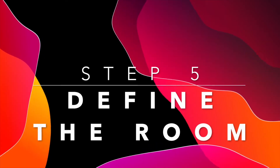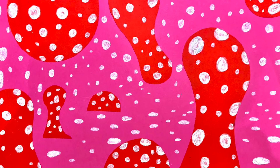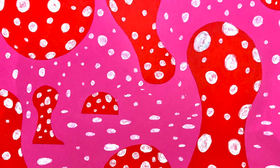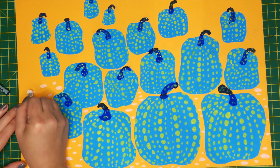The final step in creating your installation is to define the room with polka dots. Here is another installation that I've created in response to Yayokosama. You can see how the dots have been used in this piece to indicate the sides of the room. You can change the shape of the dots to show the sides of the wall, ceiling and flooring.